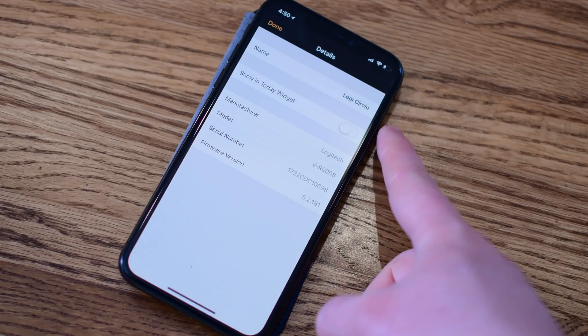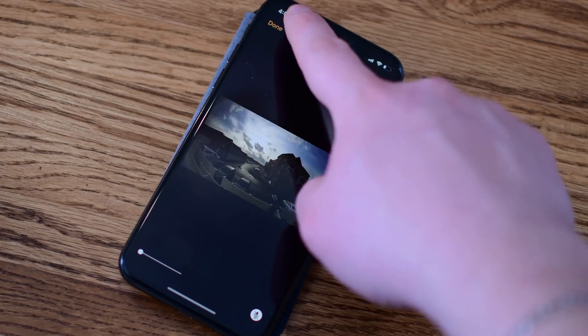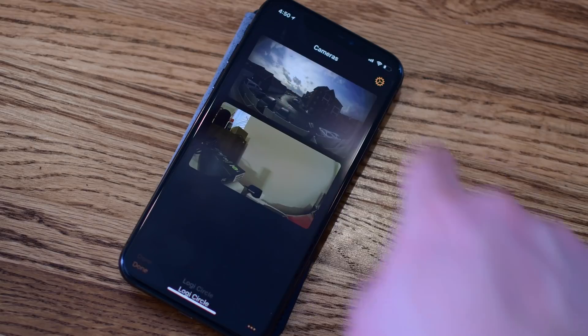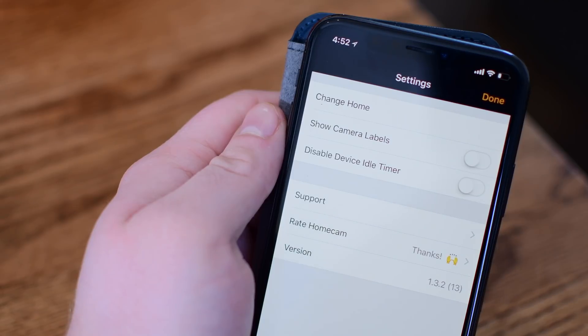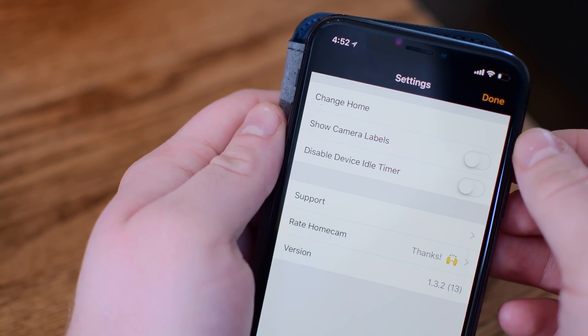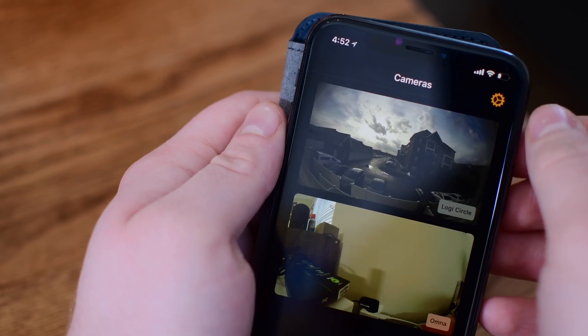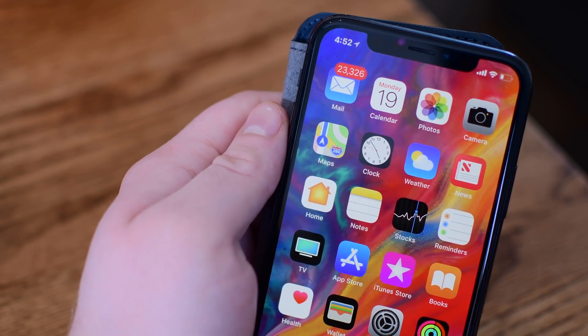You can control the volume in the bottom left-hand corner of what's actually going on, and you can even mute or talk to the camera if you have a two-way microphone on the camera itself, which the D-Link and the Circle 2 both do. If we jump into the settings by tapping on the gear icon in the top right-hand corner, there are a few things we can customize, including switching between homes, whether or not to show the labels, and disabling the device idle timer. With camera labels toggled on, you can see the labels appearing right over the screens, including the Logi camera and the Omni.